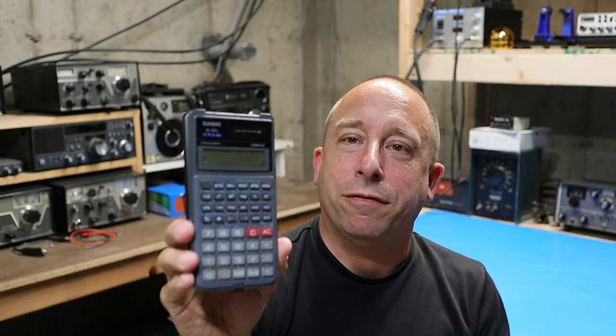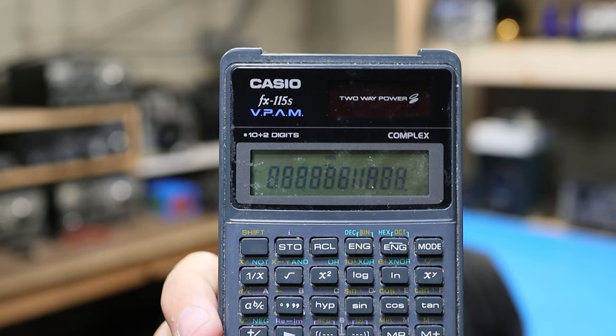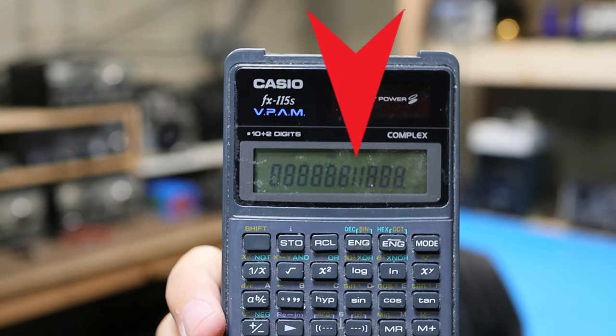I was using it the other day and it developed a problem. I want to try and see if I can fix this one and keep it going for a few more years anyway. If you look at the fourth digit, it's missing all of its horizontal segments.